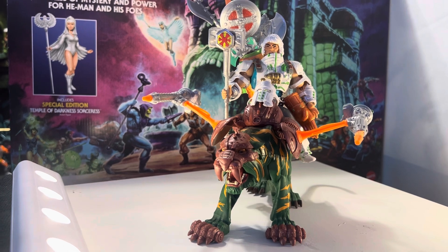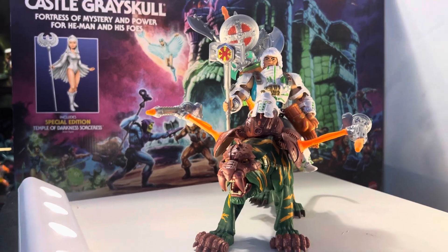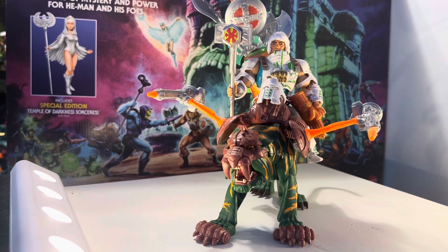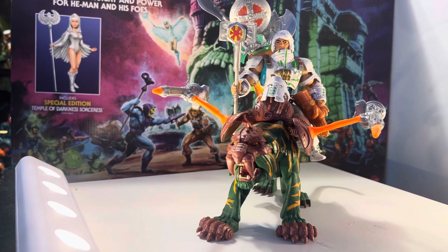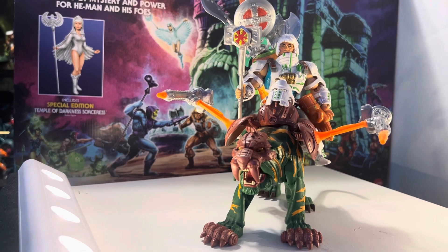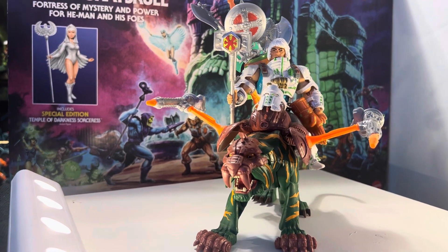Hey, how you doing guys? This is Little Powerhouse 102. I just wanted to share a little custom He-Man that I did, so you guys can see a little bit more in detail how he looks. I want to use him for my storytelling activities that I have going on with the Origins line.